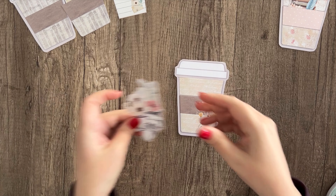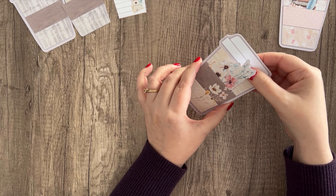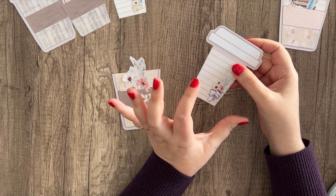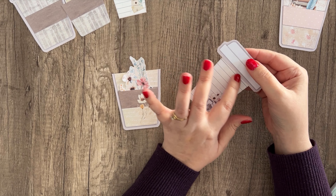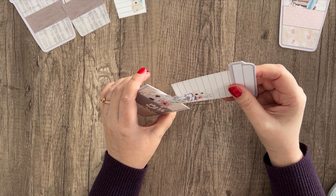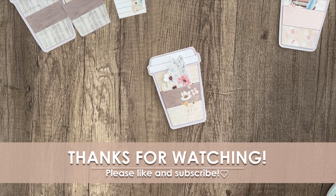The little ephemera piece goes in the pocket, and there you go — you've got a cute little gift. If you want, you could also replace the hidden note with an actual gift card, like a Starbucks or Walmart gift card. A coffee shop gift card would be really cute in here. Just tuck it up inside there like you would the note — you don't have to glue it. All right, thanks for watching everybody!